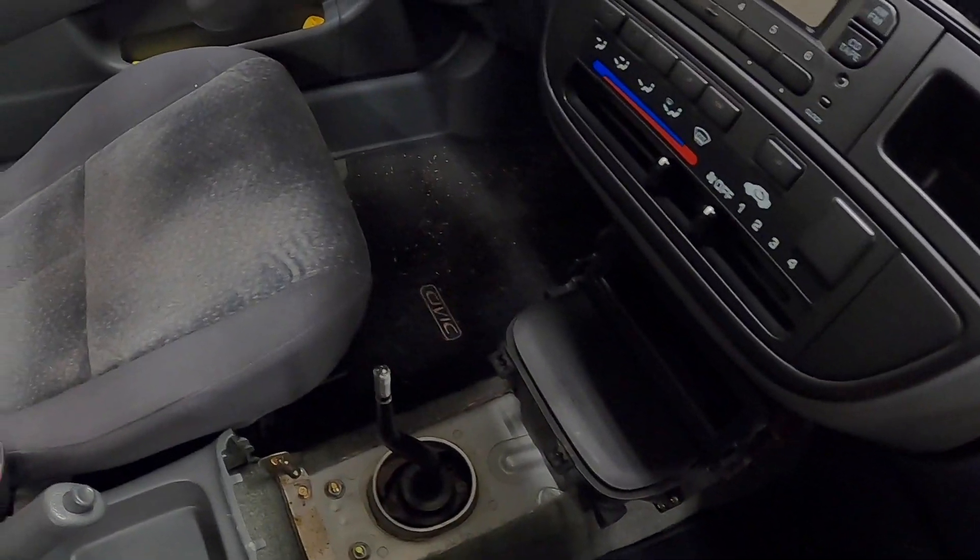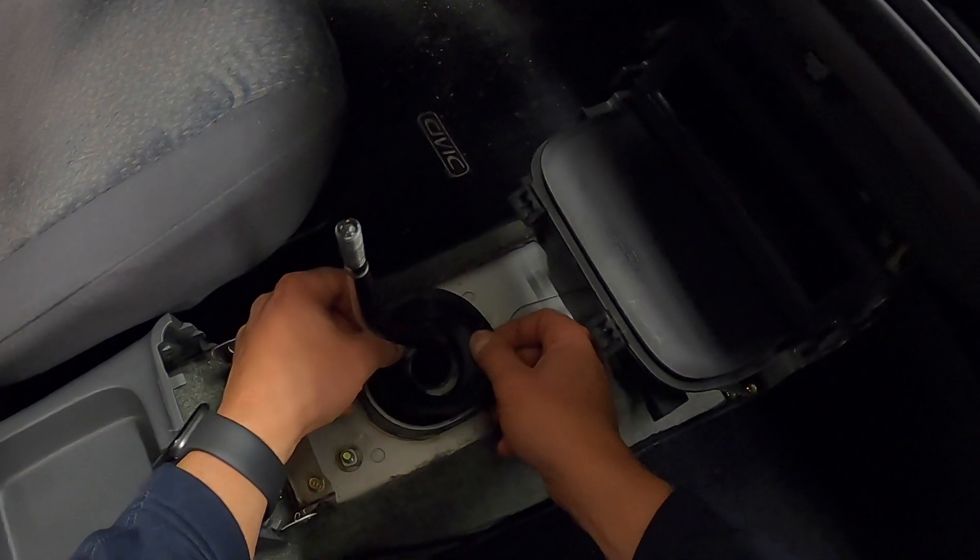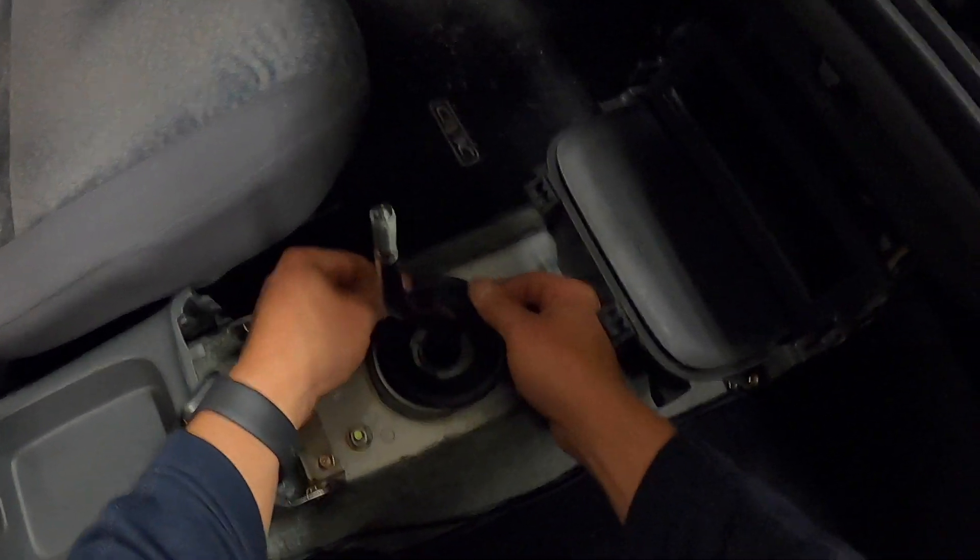All right, let's get this reattached — we don't want any of those fumes coming in the car. That's pretty simple, just covers over this.